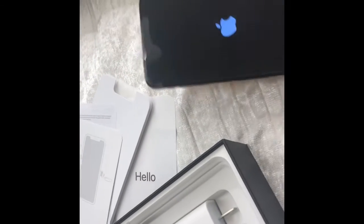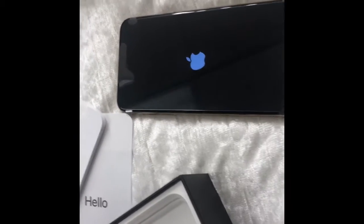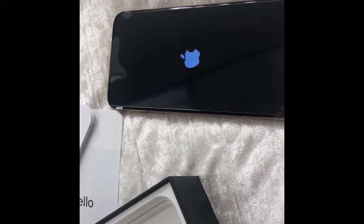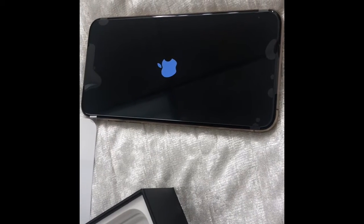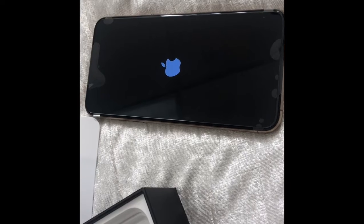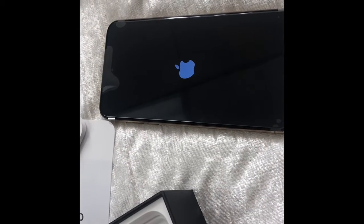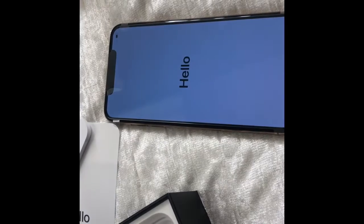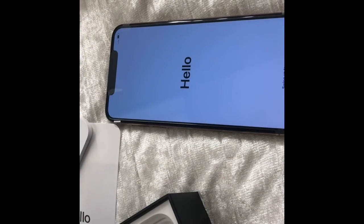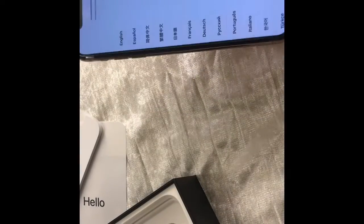I'm going to be setting it up, but this is so beautiful. Before I let you guys go, I'm going to turn it on so you can get a glance at the full screen and how it looks. Yeah, I am already in love — I really like it so much.